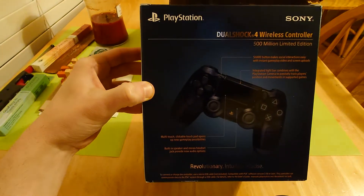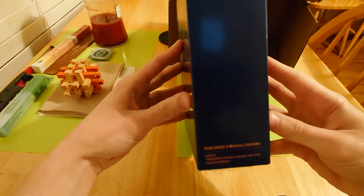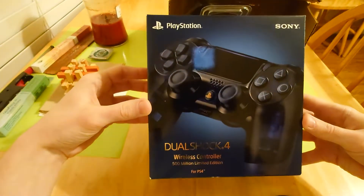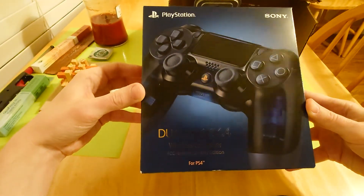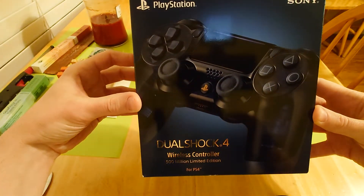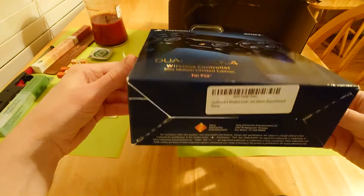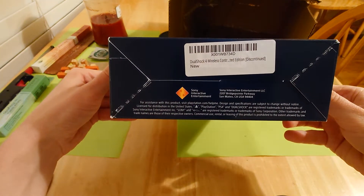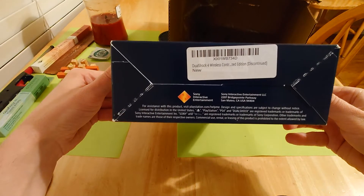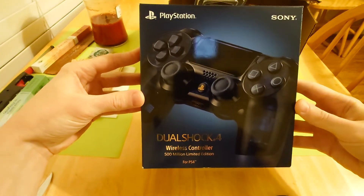Sorry guys. Is that better? Maybe that's a little better. Alright, from this side — DualShock 4 wireless controller. Oh, there's the main show, at least on the box. Look at that shine — you can see the camera in the reflection, and the little light. That's cool. On the bottom: barcode. Discontinued — you know it's limited edition. 500 million limited edition DualShock 4 wireless controller.